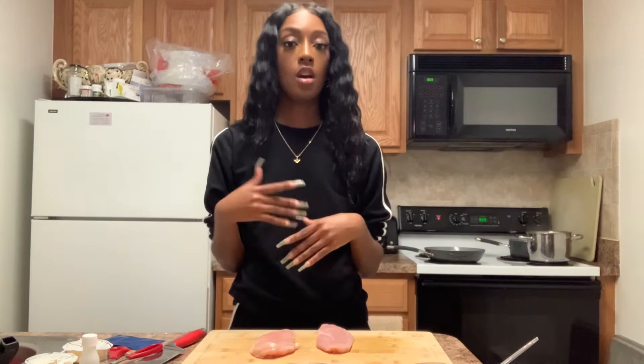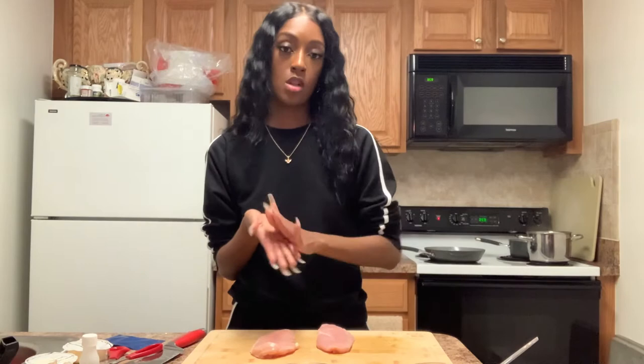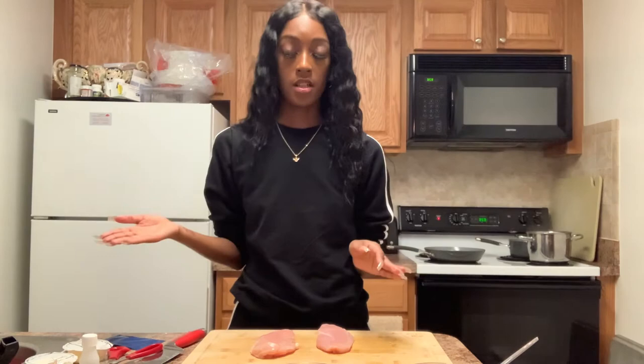Next up, chicken. We're going to cook the chicken. First, clean your chicken — how I clean mine is I use lime to wash it, then rinse it with cold water, and then pat the chicken dry.